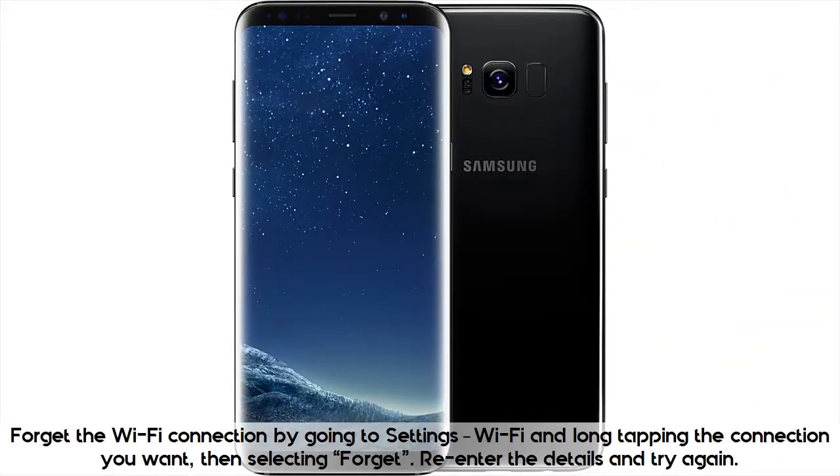Forget the Wi-Fi connection by going to Settings, Wi-Fi, and long-tapping the connection you want, then selecting Forget. Re-enter the details and try again.